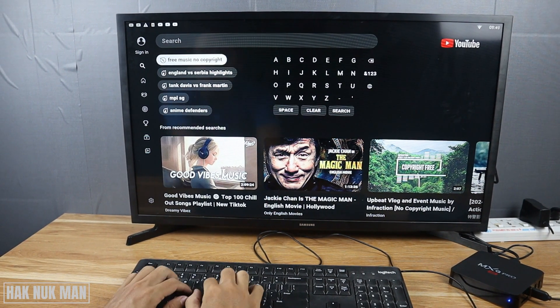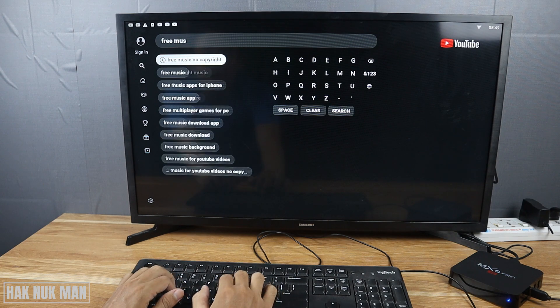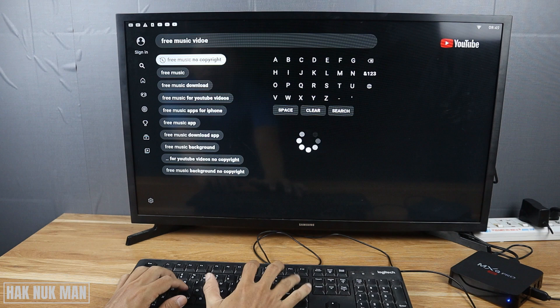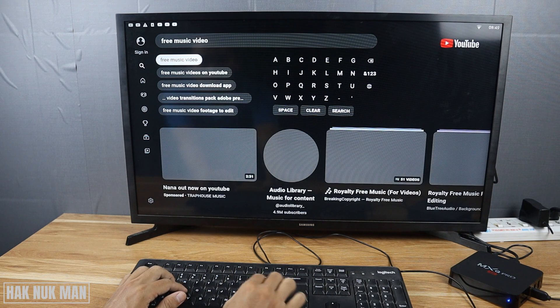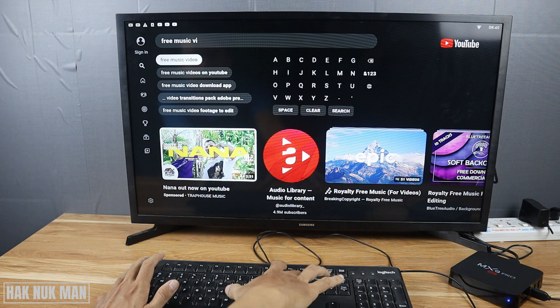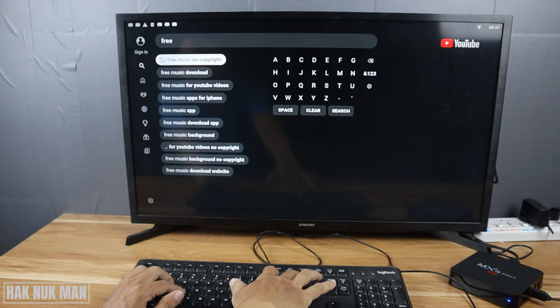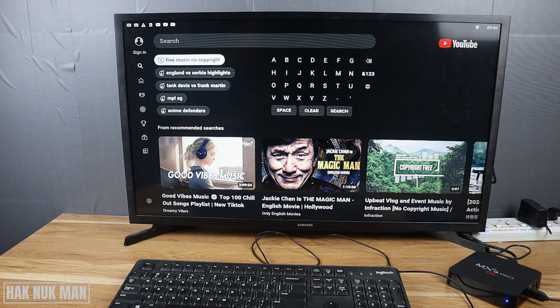Now I'm trying to search for a free music video. So that means the keyboard works properly with this MXU Pro 4K TV box.